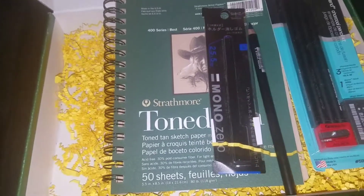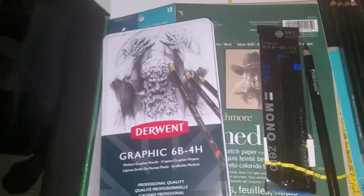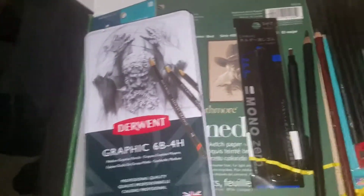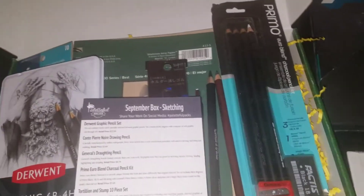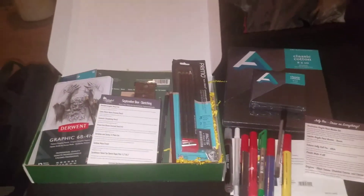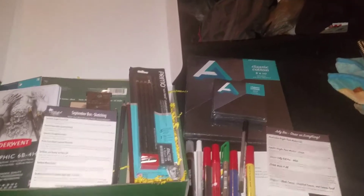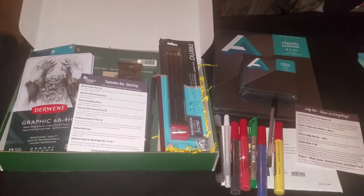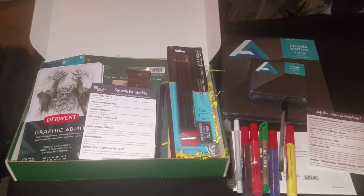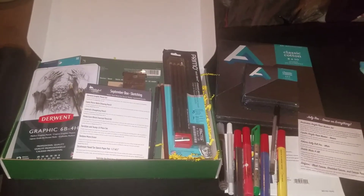That's September's box. I feel like I got a little extra and a redemption of sorts. I can never say no to extra graphite pencils — that would be a sin. That's September and that's July. I don't have August — I missed the deadline, and it was mostly a repeat of stuff I already have. I hope you enjoyed this nearly 24-minute video. I'll make another video with supplies for my class and give updates. Hope to see y'all soon — bye!